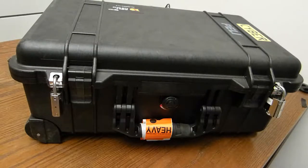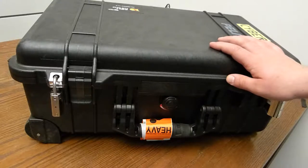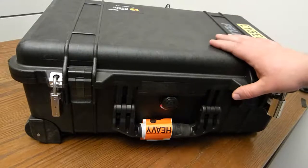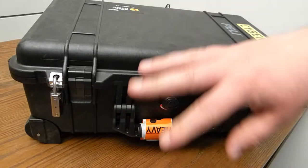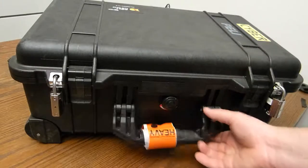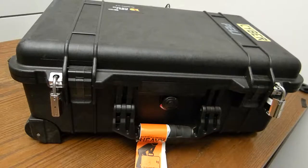Hi everyone! There was a meetup from UKLS in Bristol, UK. I went there with loads of locks, everyone was there with loads of logs, so we traded and swapped. This is the box I took back home — it is quite heavy. Let's check what's inside.